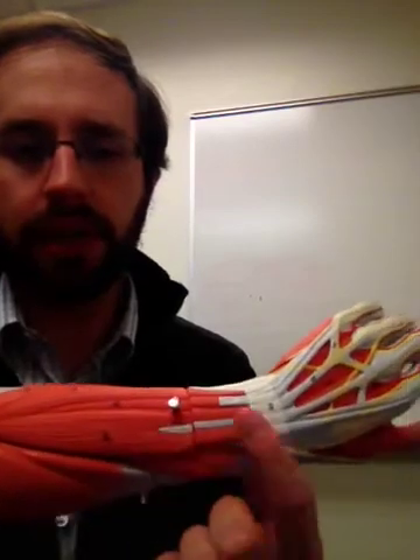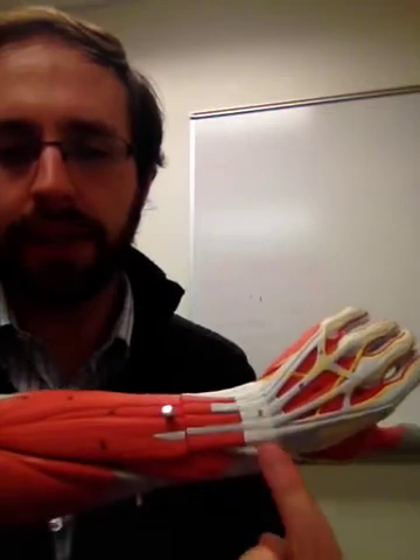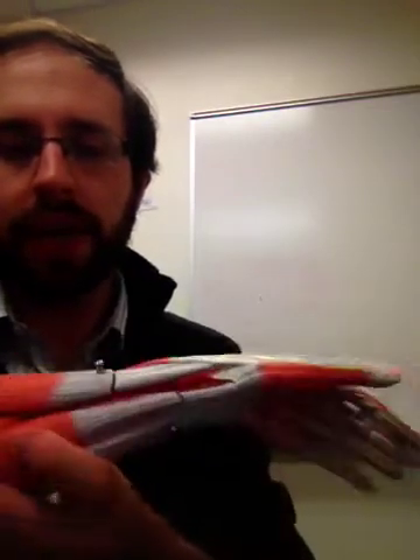The two other structures you need to know outside of the muscles: on this side, you have the extensor retinaculum, which is this white band here. Then on the anterior side, you have the flexor retinaculum.